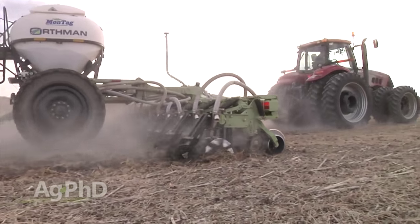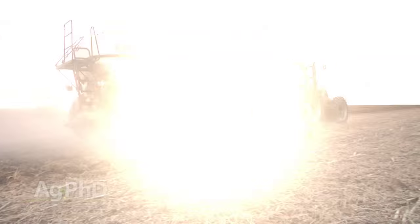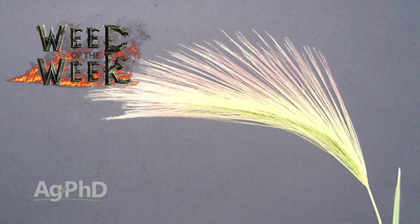Fertilizing your crop well also helps that crop fight off weed pressure from weeds like our Weed of the Week. Can you identify this week's weed?